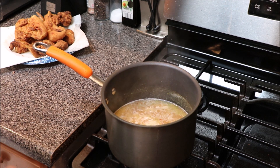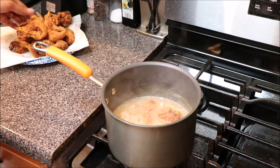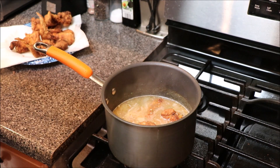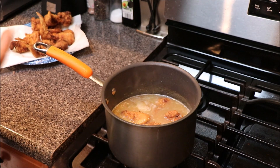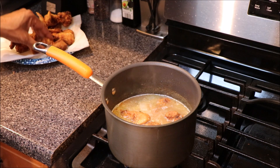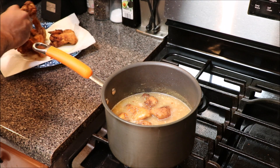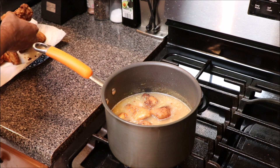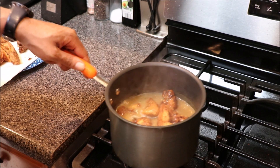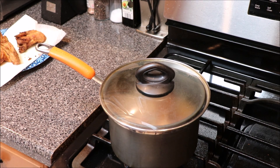We're going to take our fried chicken pieces and add them in. I'm not smothering all of these pieces — I'm only doing a few because I want some plain fried chicken with the meal today. Let's put one more in and we should be good. At this point, we want to cover it and let things smother.